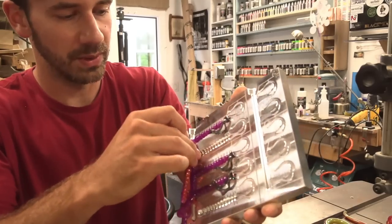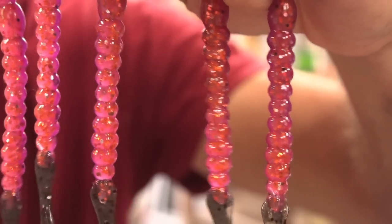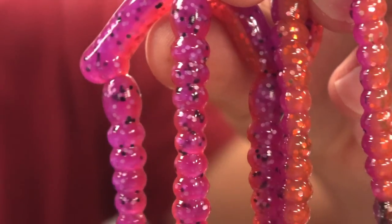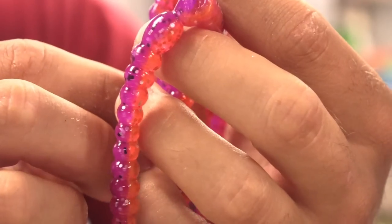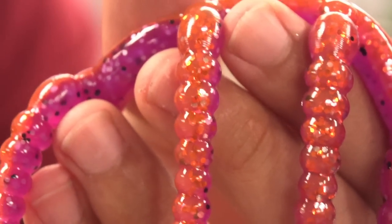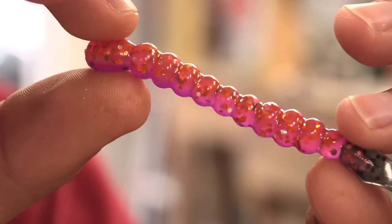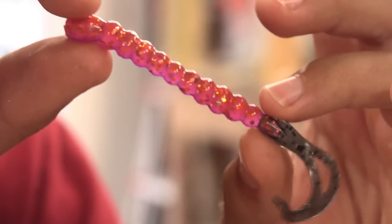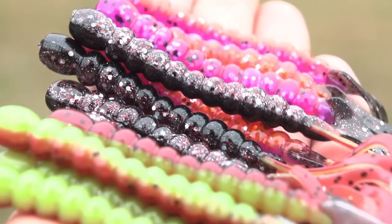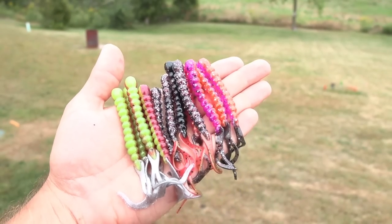Junebug along with what's called fire orange - there's glitters and stuff inside the fire orange, and Junebug has lavender flakes inside that break it up a little bit. Just a sprinkle of silver flake and orange to break up the orange a little bit. That's putting off the vibe. Let's get to the spot.